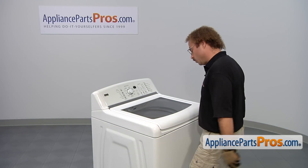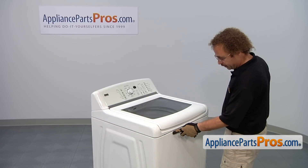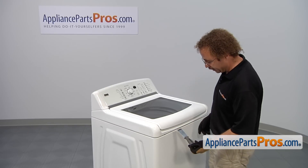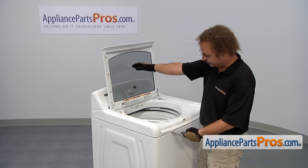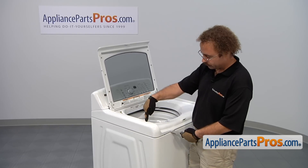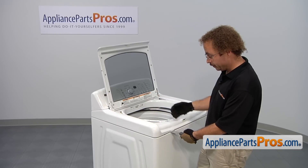In order to get to the part, we have to open up the washer lid. On this particular style, there's a release on each side about six and a half inches in. We're going to use our putty knife to push in there and release them. We're also going to reach underneath the lid and grab the frame right here and pull forward on it, because there's a stud on each side that makes it really hard to lift up if you don't pull forward.